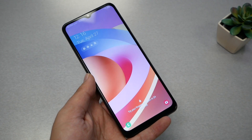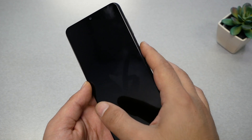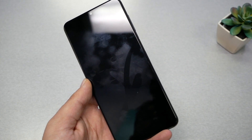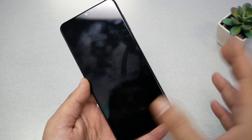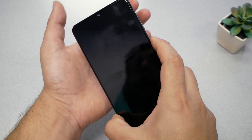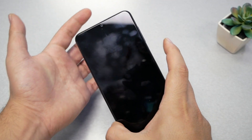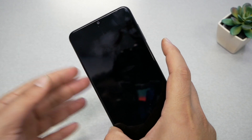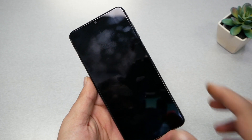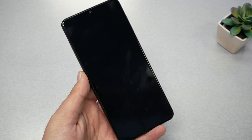Press volume down and power key together until you see the screen go black. Once the screen is black, remove your finger from both the power and volume down. Immediately after you see the black, remove and put your finger back on the power and the other finger on volume up. Then release your finger immediately once you see the Samsung logo.